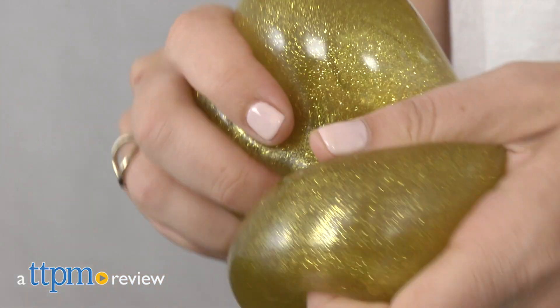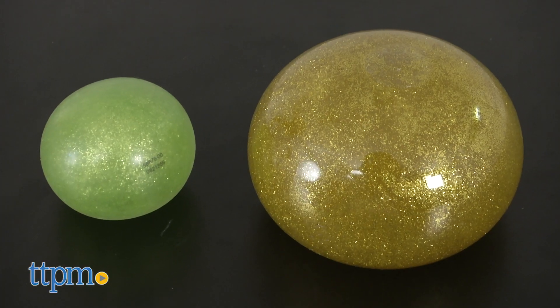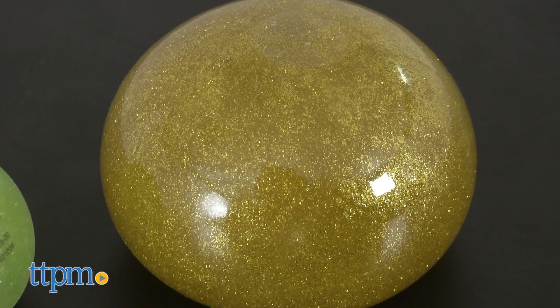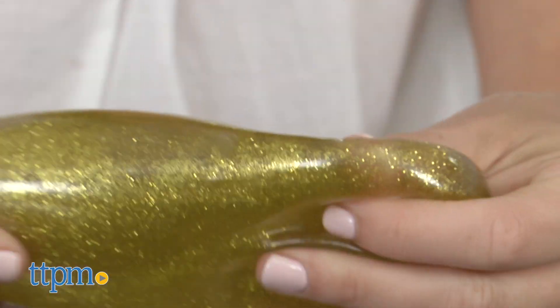Have fun with slime without the mess. Hi, I'm Tammy with TTPM, and these are Orb Oddities Slimy Balls for kids ages 8 and up. They're slime-filled balls to squeeze and splat. Measuring either 2 or 5 inches,